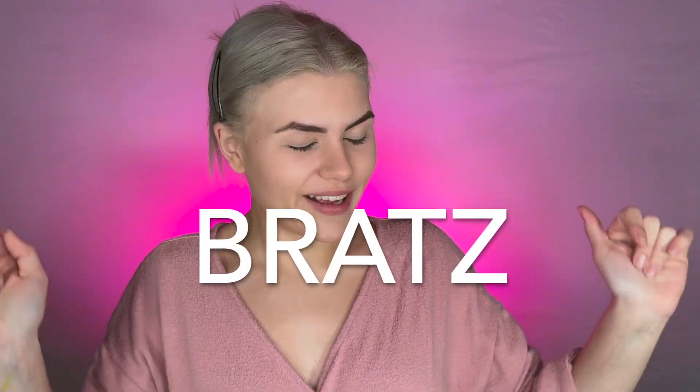Hello beautiful and welcome back to my YouTube channel! Today is going to be an exciting day because not only did I get my hair done — that's why it's all colored and cute — I'm going to be doing a Bratz doll makeup look. I specifically chose this Bratz doll because she has green eyes and blonde hair, which is totally like me, and I love pink, so let's do it!